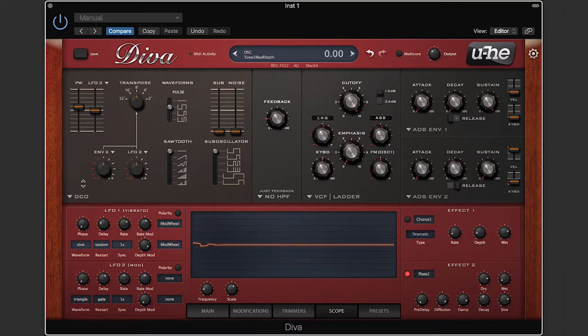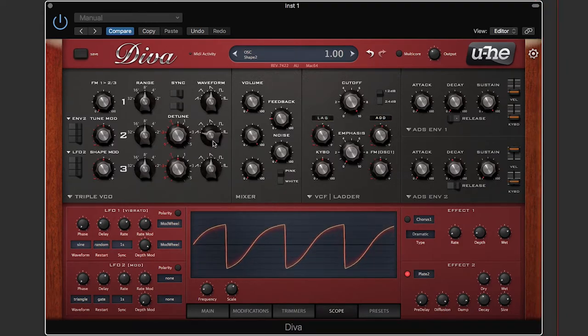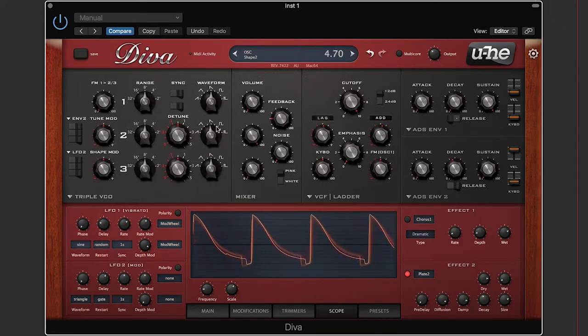I'll switch the oscillator to something different so we can observe it on the scope. I'll have just oscillator two on, set to a saw wave. Playing a note, you can see the saw wave — it's got some curvature and a little dimple at the end before it recharges and shoots up. If I switch to a triangle wave, it's a little curvy, then back to a saw wave going in the other direction. You can morph between these.